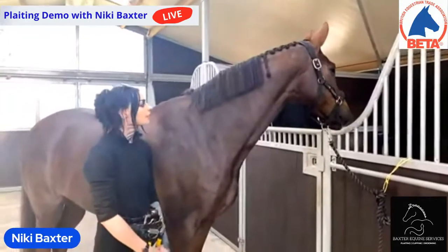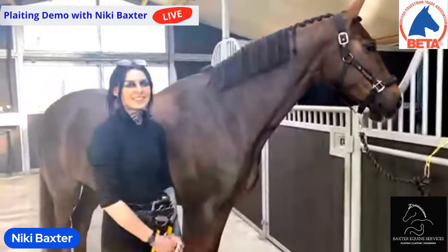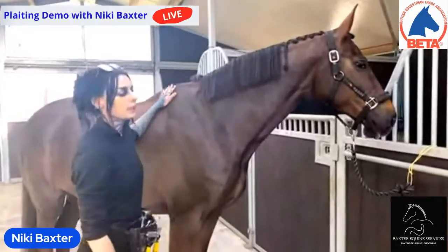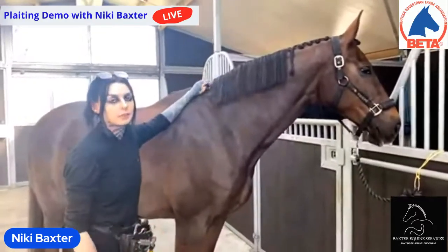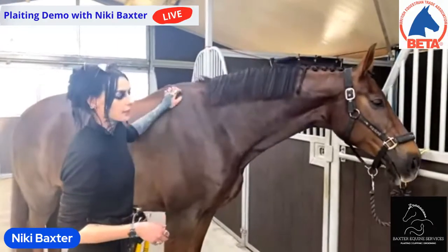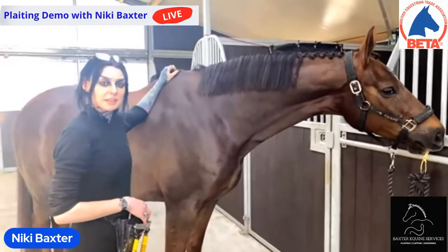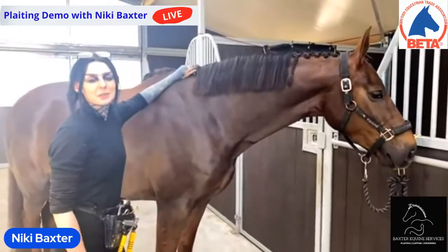Every year BETA — British Equestrian Trade Association — publishes a calendar. Last year we had over 250 entries, and our April star was a beautiful picture of Seren plaited up in reverse scallop plaits by Nikki Baxter from Baxter Equine Services. Linda Barnes is our camera woman for the day. Seren is a six-year-old British Warmblood by Franklin Sugar, competing at novice elementary level dressage, and is Nikki's model for most of her plaiting photos.